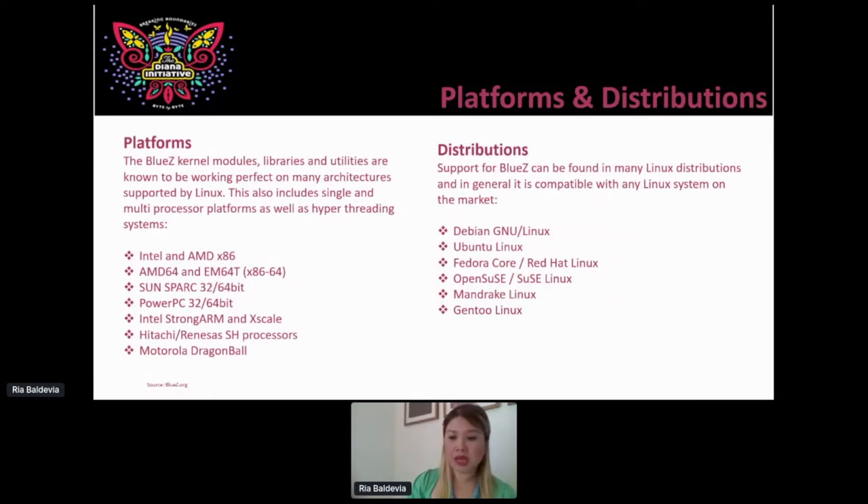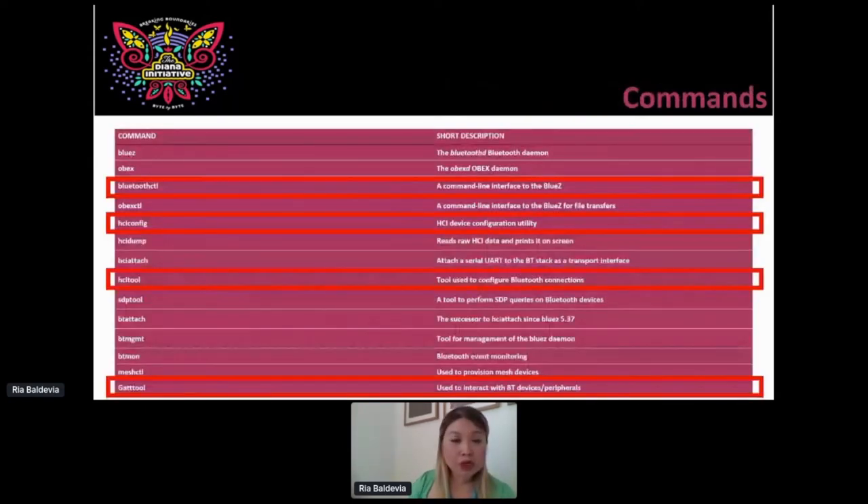Here are the commands we're going to utilize. BlueZ control is the command line interface to BlueZ. We have the HCI device configuration utility, where you tell the Bluetooth device to stand up or shut down. Then you utilize the HCI tool for a low energy scan — once your Bluetooth device is up, pull up the HCI tool and scan for all peripherals utilizing low energy. I also added GATT tool here. Interestingly, the most recent version of BlueZ doesn't install GATT tool by default — you have to do that individually, but it's available online and you can still utilize that tool.